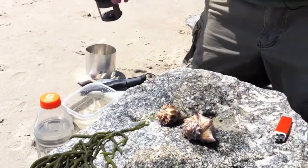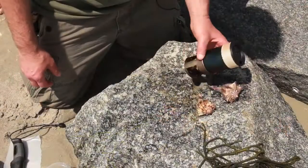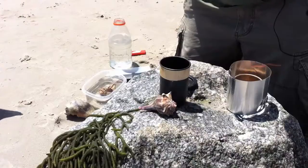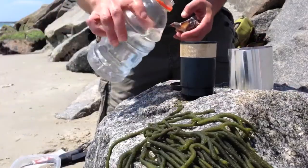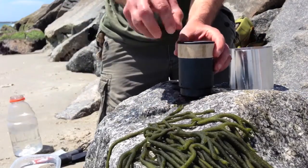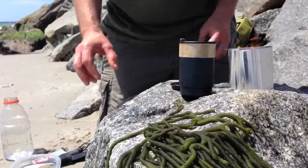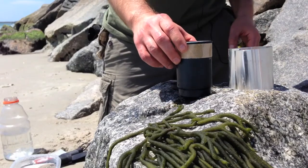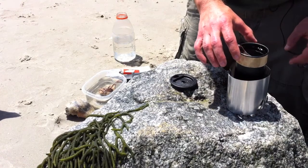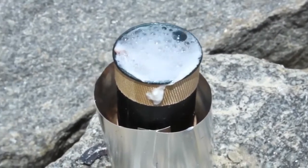I'm going to start a fire with my GearPods solid fuel stove here and get some water boiling, then we'll stick one of these guys in and boil it up. I got the fire going, so I'm just going to put some water in here until the whole whelk is covered and put the lid on. We'll let it boil — it should take probably four or five minutes.